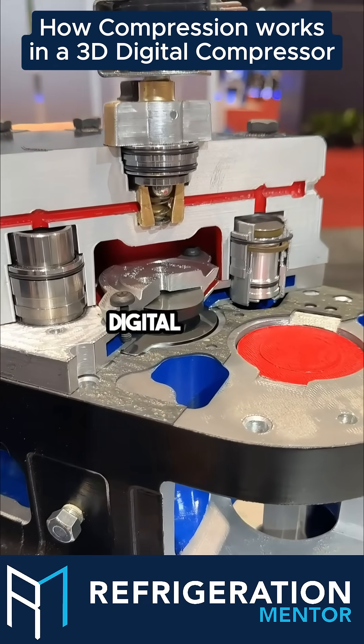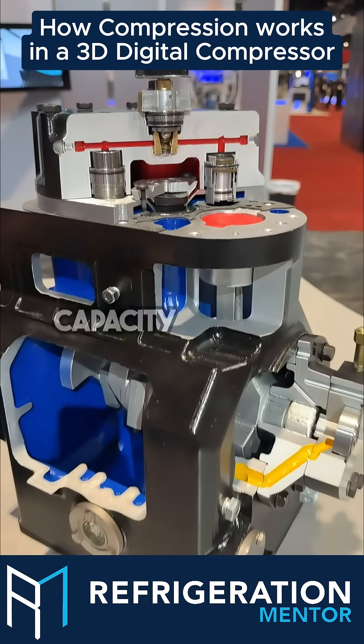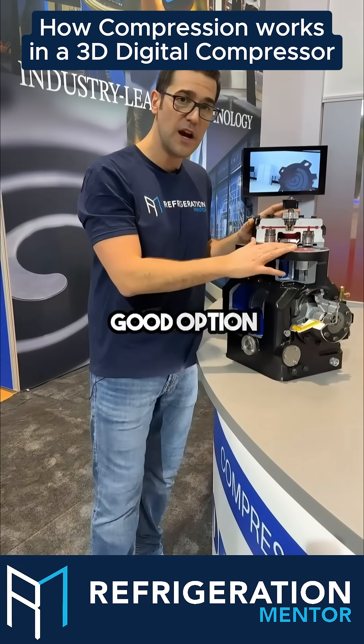Super cool. This is a digital model — I love looking at these because these are great capacity control compressors. If you're ever working on rack applications, this is really one of the really good options.